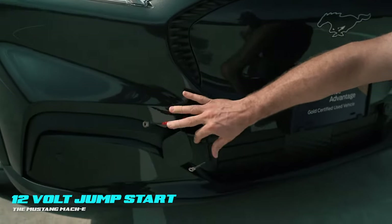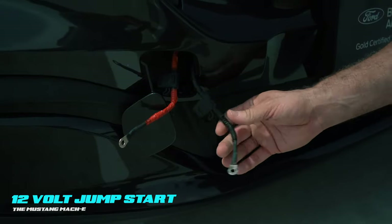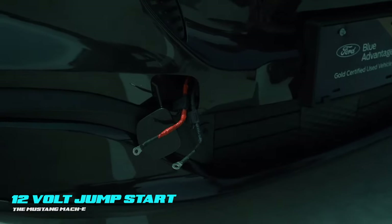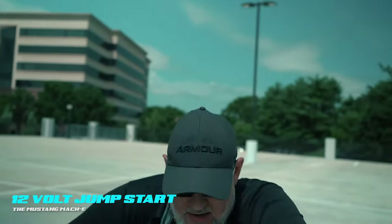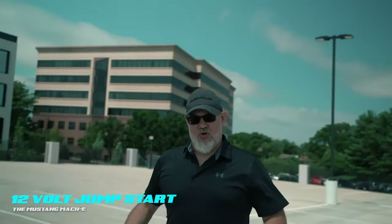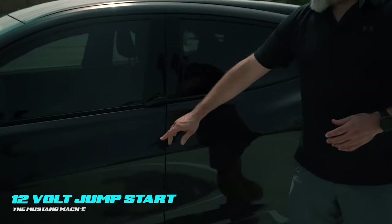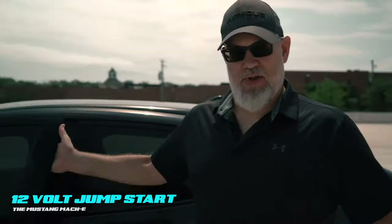So what we're going to do: positive on the red, negative on the black. Use a jump box or a donor vehicle. Energize these leads, and it's going to give you enough power to come over here and enter the door electronically. No physical door handle, no lock cylinder — simply press the button and the door opens.